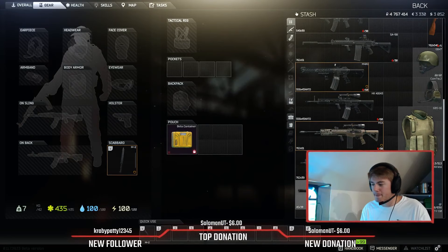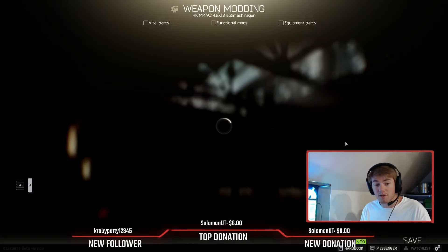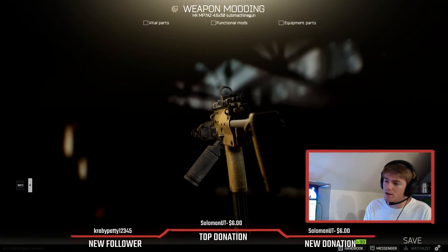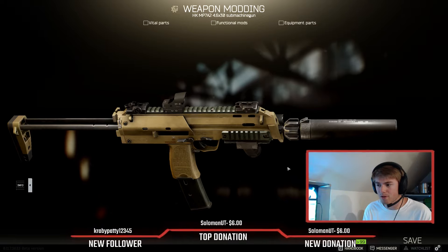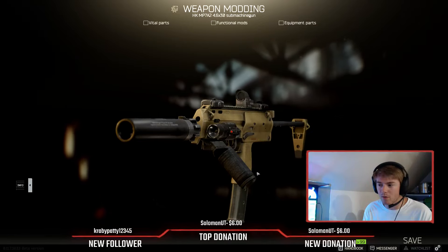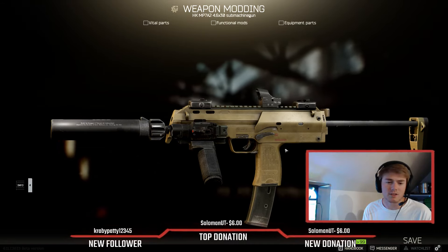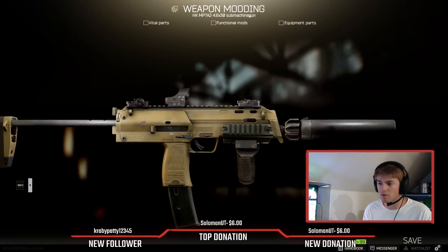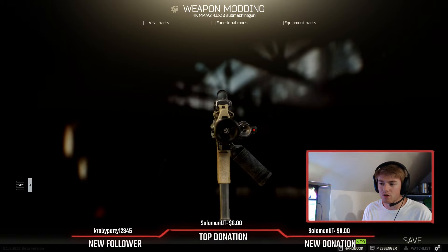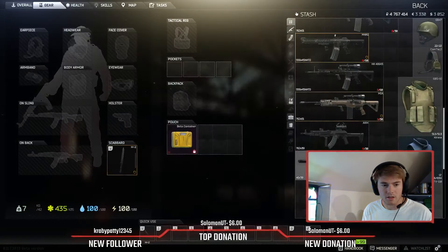Next we're going to head over to the MP7. This thing is a lot of fun — I enjoy using it. There's not much to mod on it. You can stick a laser on here if you want; I've already got one. Went for a little bit of ergonomics and recoil reduction — this thing doesn't have very much recoil at all. Went for a silencer on this one — definitely the way to go. It's got the foldable stock; this thing's tiny as hell anyway. And then the 40 round magazine. PK-06 is what I like to use. Not much modding to this thing, but it's definitely a fun gun to use. These things do shred especially if you're using APSX ammo. That's the MP7.